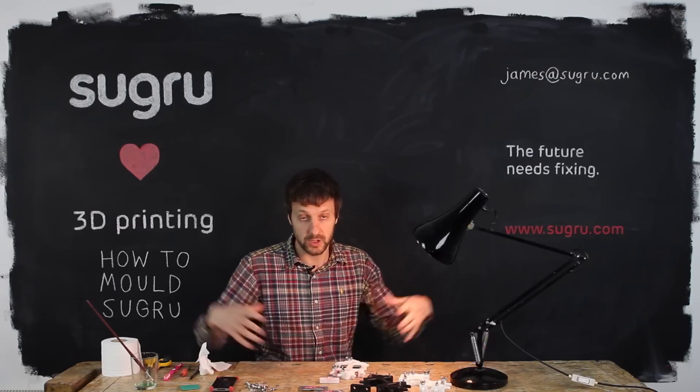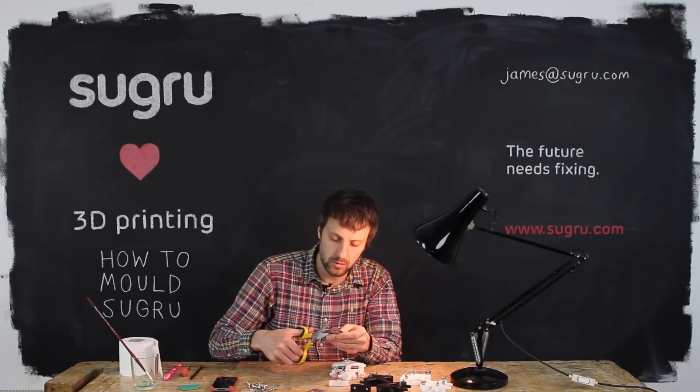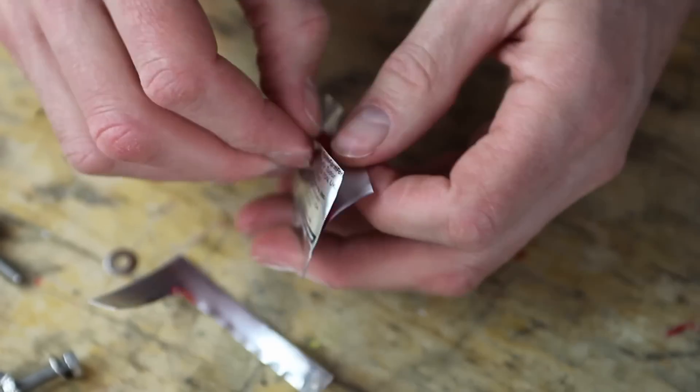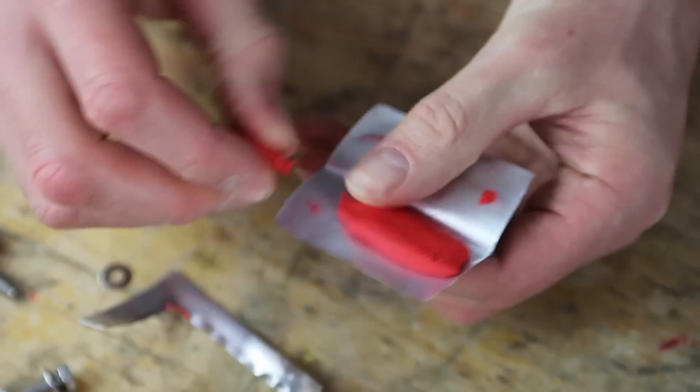And that's ready to charge. When I say charge, I mean put Sugru in. Just cut open the pack. This is designed to use one quarter of the pack per corner, so just roughly tear off a quarter of the pack.